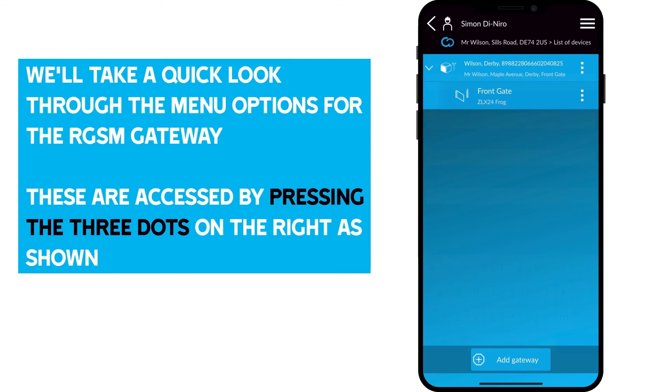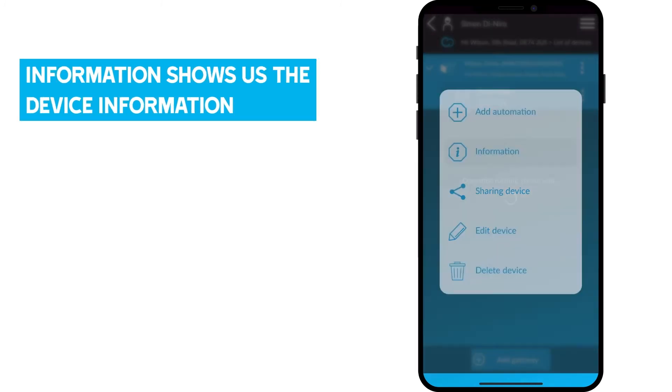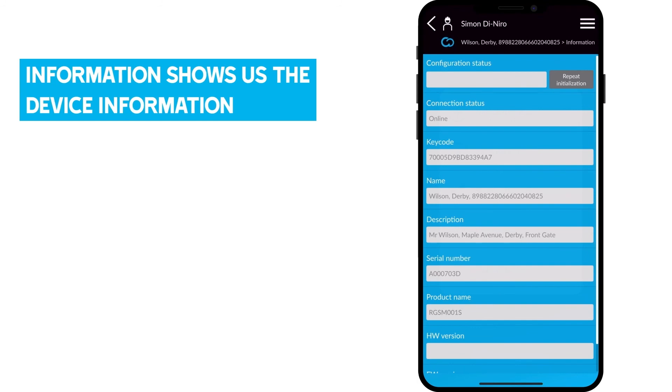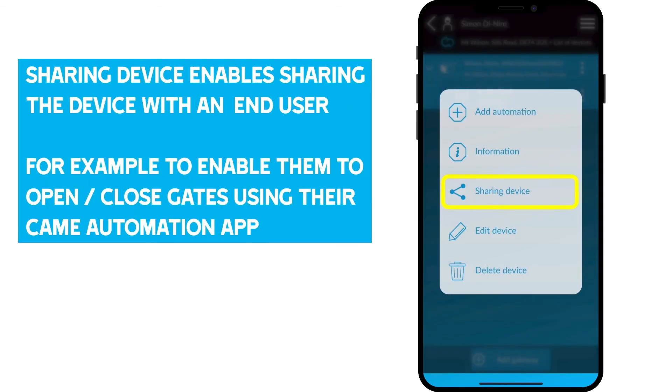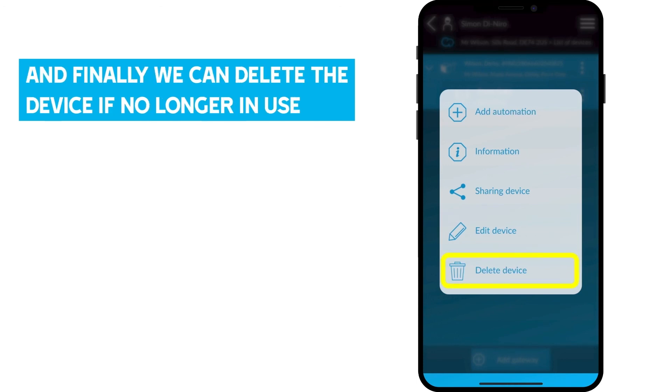We'll take a quick look through the menu options for the RGSM gateway — these are accessed by pressing the three dots on the right. Add Automation will allow us to add another automation device to our installation. Information shows us all the device information. Sharing Device enables sharing the device with an end user, for example to enable them to open or close the gates using their Kamei Automation app. Edit Device allows us to edit the device information. And finally, we can delete the device if no longer in use.